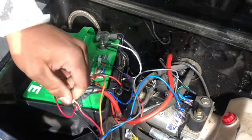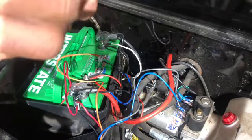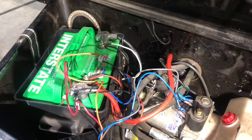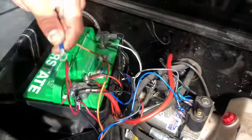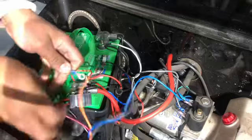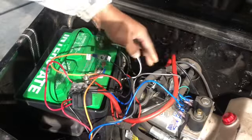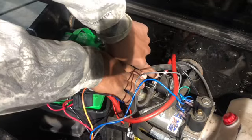Now you're going to hook up your orange wire and that goes to the hydraulic pump solenoid switch. You can use a quarter-inch ring terminal for that. Go ahead and crimp your terminal on. Right by the positive right here — it's hard to see — you're going to be undoing this nut right here.